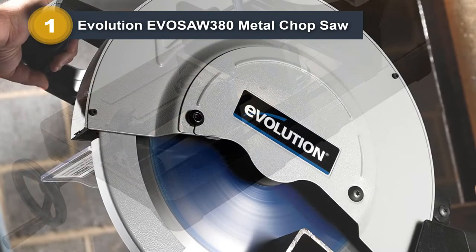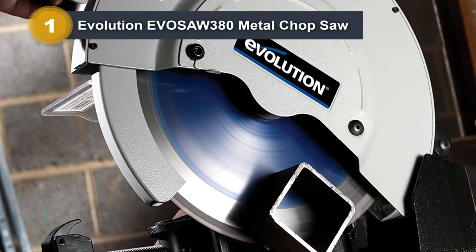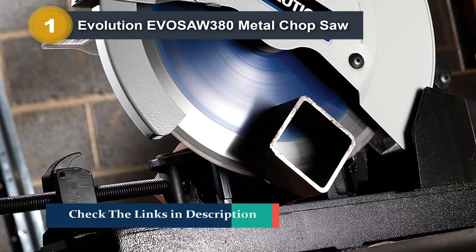The low cost and beneficial features of this metal-cutting chop saw, as well as the power of this model, make it our pick as the best metal chop saw for the money.